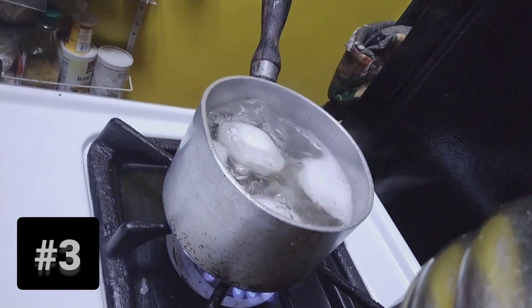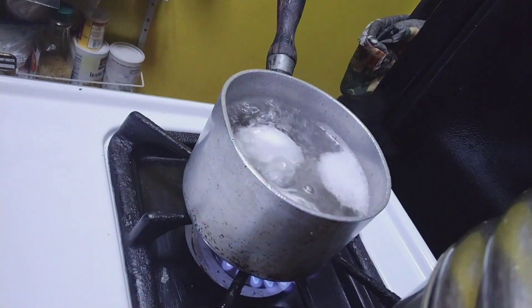My eggs are boiling. I really should have put them in with the potatoes when I was boiling them, but I forgot.